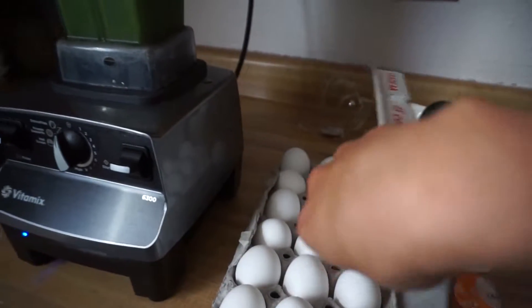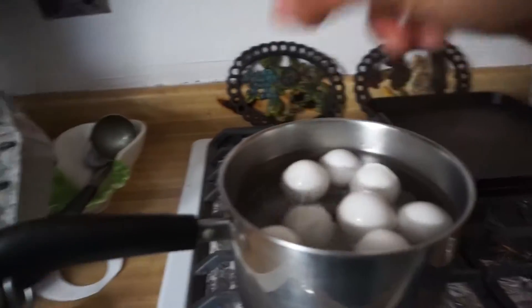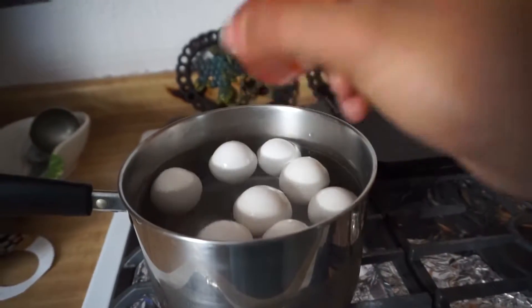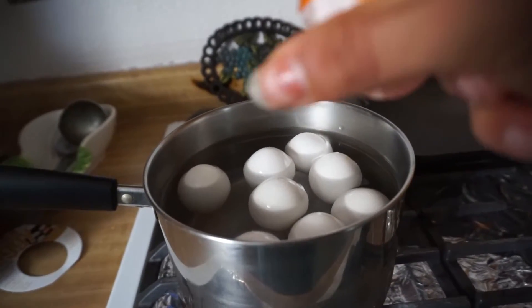The eggie egg timer — I'm just going to pop it in with the eggs. Let's see... seven, eight — eight eggs and the egg timer. That's kind of cool.